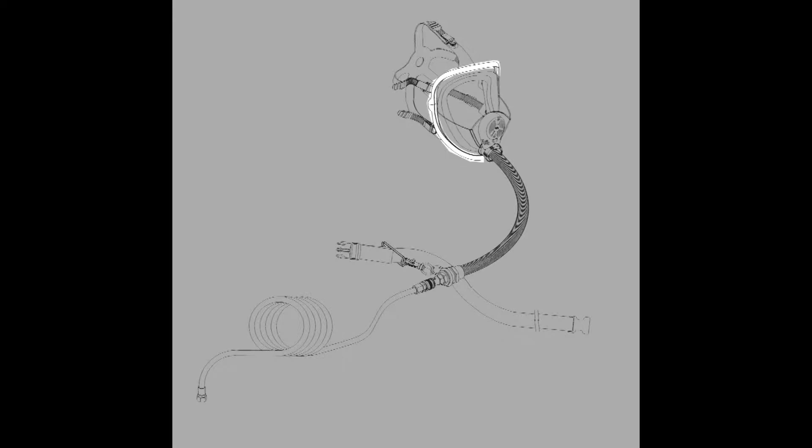Next we have the silicone double flange which seals onto the face. The mask is secured by a silicone head strap with five adjustable buckles and slides. Inside the mask we have a nose cup which helps prevent fogging of the lens by the exhaled air. On the outside of the mask we have a speaker diaphragm which improves communication, and this is protected by the mask cover.